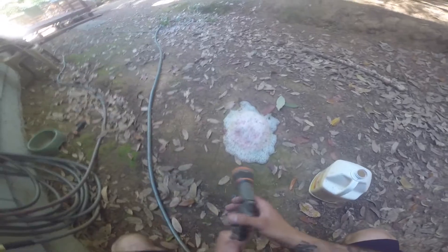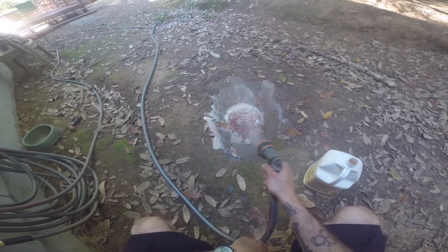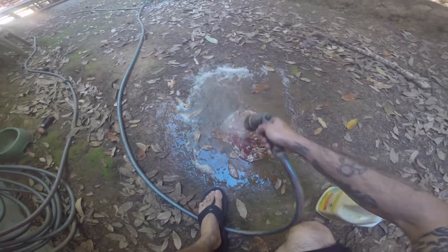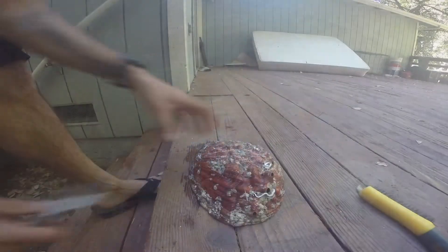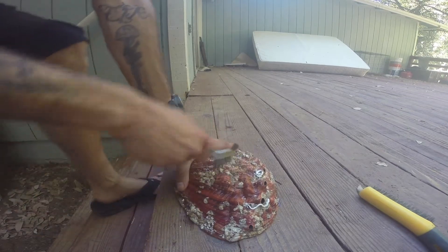You can see the foam coming off and it's changing color a little bit — for the first one do it pretty quick. Give it a nice rinse and you can already see the colors coming through. This is going to show you the spots you need to hit harder with the brush and come back for a second wash — you'll be able to see the spots that really need work.